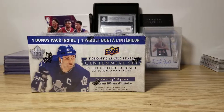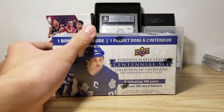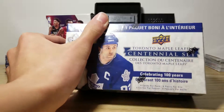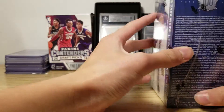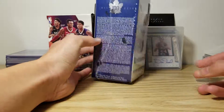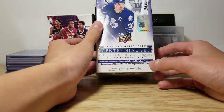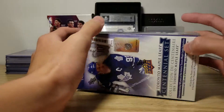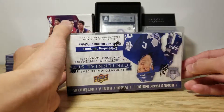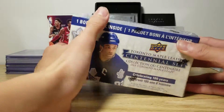Hello everyone, welcome back to another video. Today, as you can see, I have a Toronto Maple Leaf Centennial set box. I got it on sale, so the price isn't that bad. There are 8 packs per box, 6 cards per pack. Hopefully I can get a hit out of it. You can get autographs as well, so let's begin.